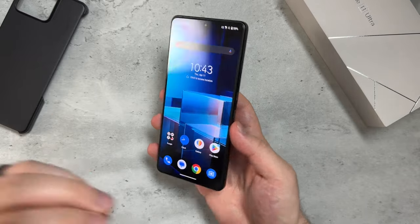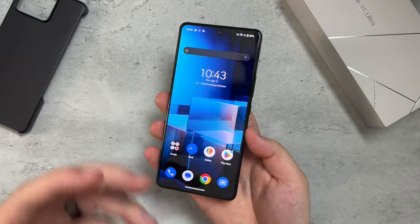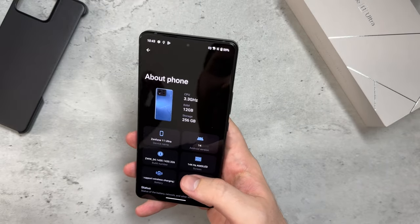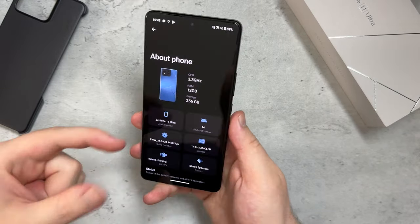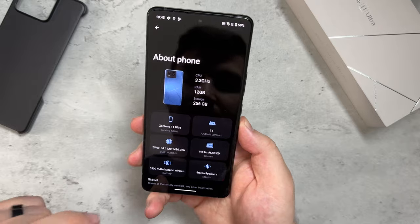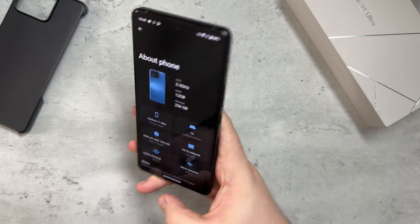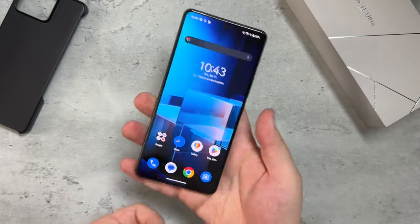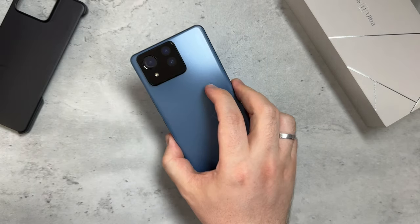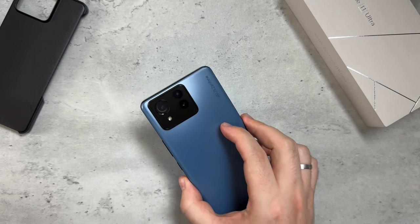I'm going to port everything from my Samsung Galaxy S24 Ultra and start using this as my main daily driver. Going into 'About Phone': it has a 3.3 GHz CPU, 12 gigs of RAM, 256 gigs of storage, Android 14, 144Hz AMOLED display, a 5500 mAh battery with wireless charging support, and stereo speakers. Wired charging is 65 watts.